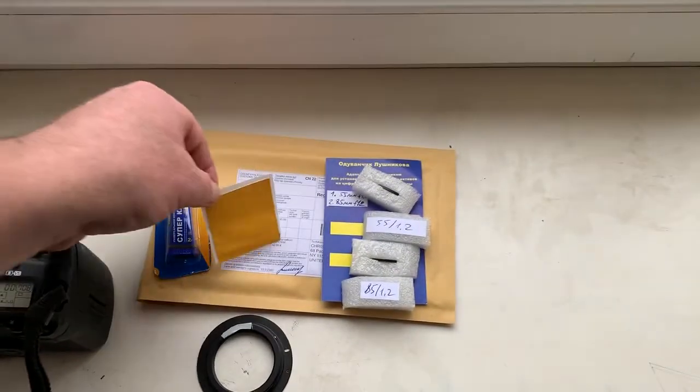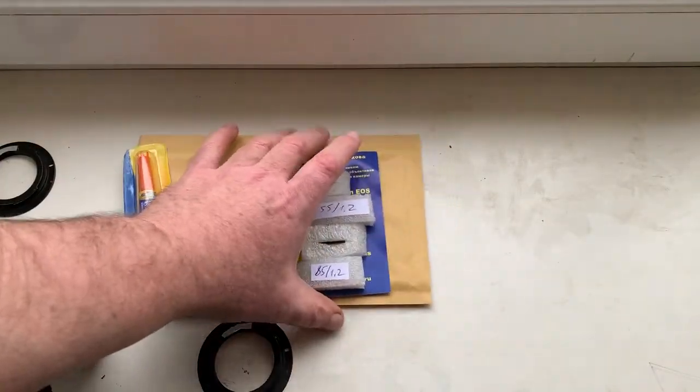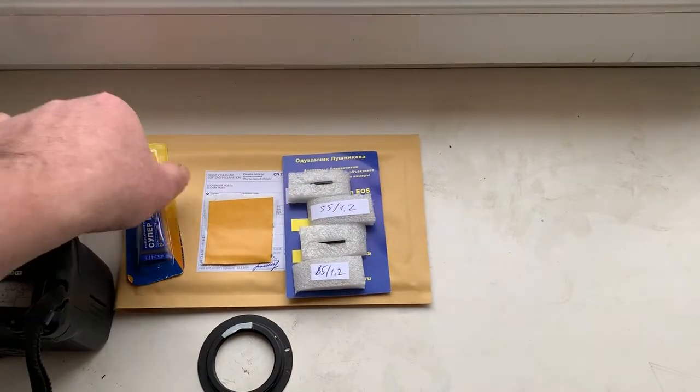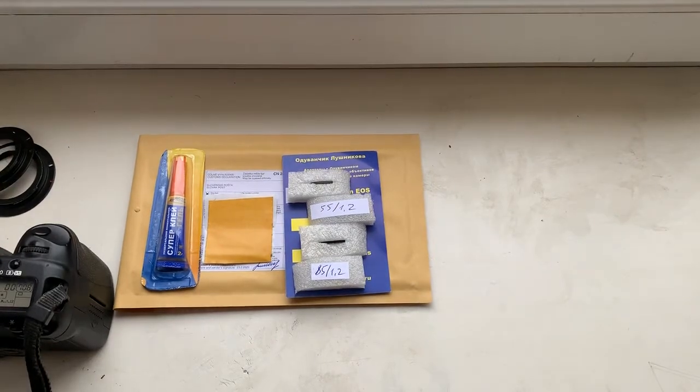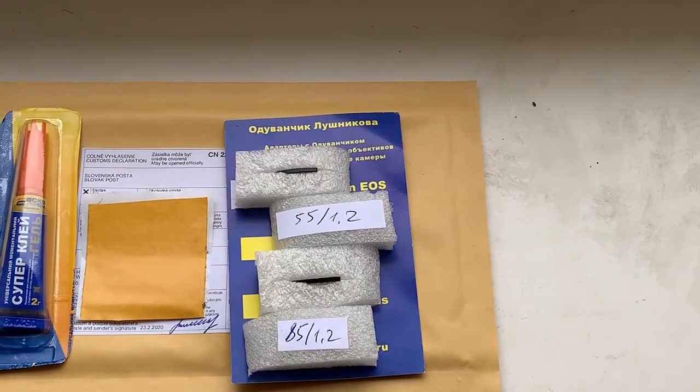Double-sided adhesive tape, two Dandelion chips, and super glue gel — a precise caliber set for you. Now I am packaging your chips and will send them to you tomorrow morning. Thank you for your attention.